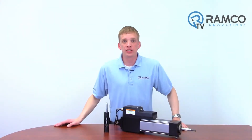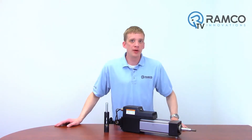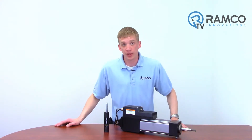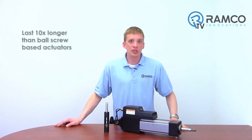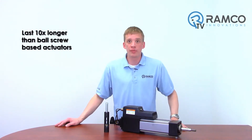Another key advantage of this design is life. No matter who the actuator manufacturer is, when it comes to mechanical actuators, there's a lifetime expectancy. These actuators, when sized properly and maintained, can be expected to last, in some cases, 10 times longer than other ball screw based actuators.